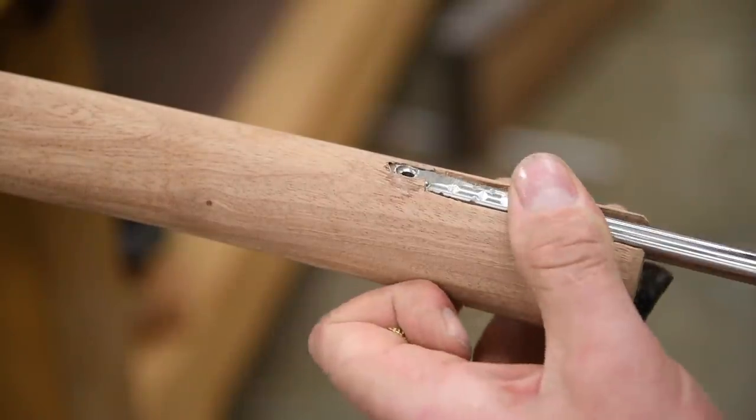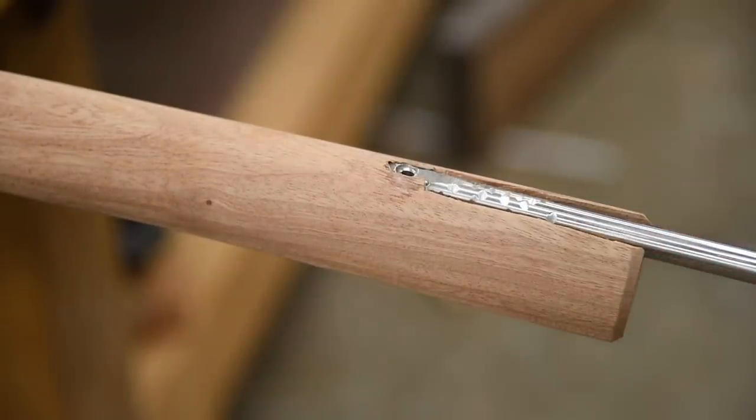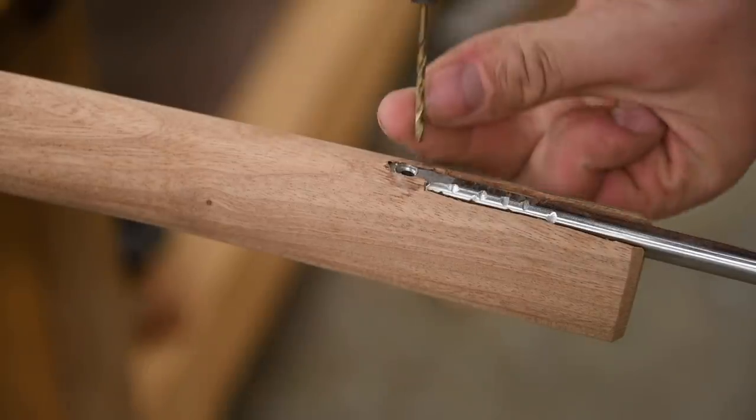Alright, so we've come this far — we do not want to risk damaging or splitting the handle. So I'm going to pre-drill that.